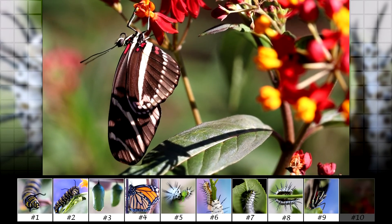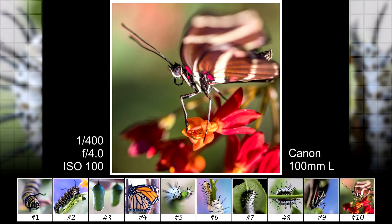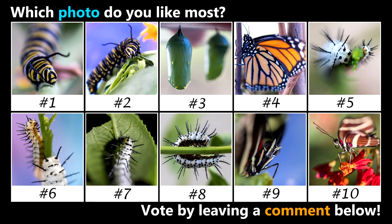So next time you want to try macro photography, try buying some caterpillars. Let's take a look at how we did — I would say my favorite is number 8. So which photo do you like most? Vote by leaving a comment below. Thanks for watching.